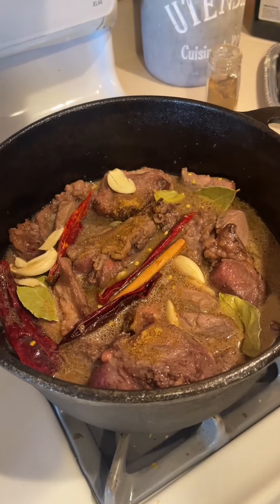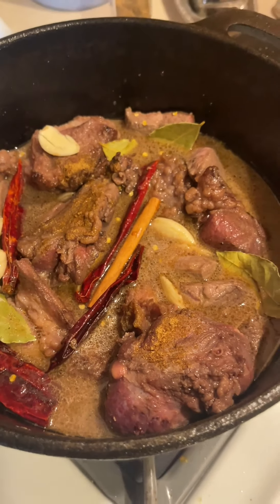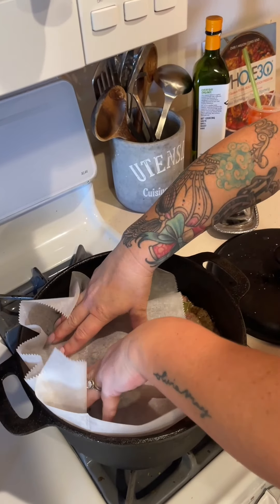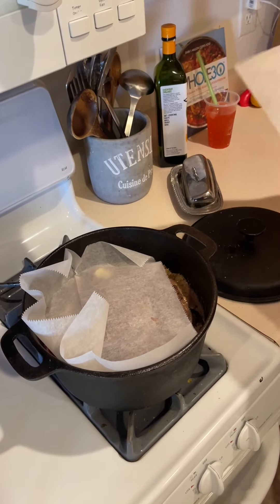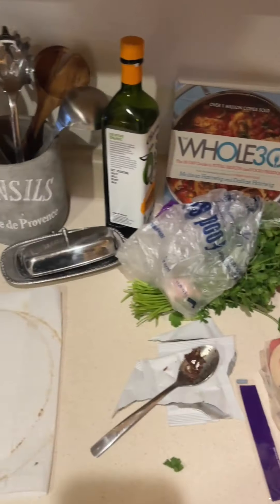This Dutch oven is going to go in your oven at 300 degrees for four to six hours, and then we're going to shred it up. That's a cartouche — you're making a cartouche to steam it extra steamy, like the banana leaves.